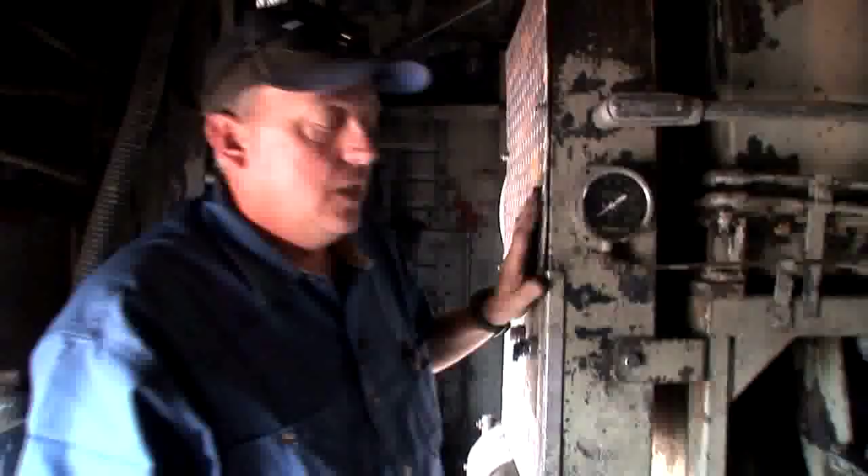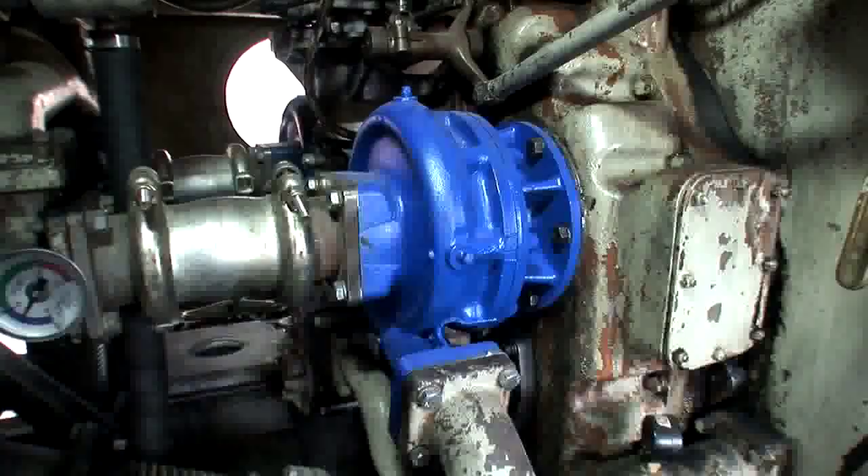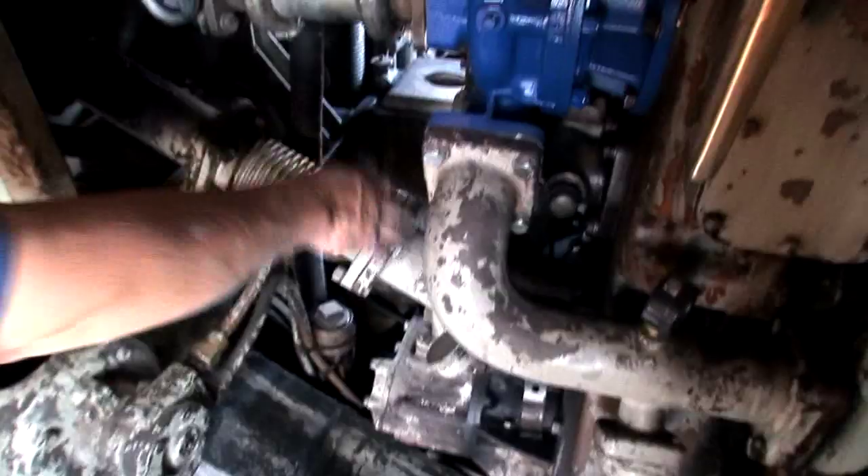These are inspection covers for the ports on the two-cycle engine. It has ports up here and exhaust valves up here. This is a water pump — there's two of them to cool the engine. There's also an oil pump; actually a scavenge pump and a main oil pump — there's one and the other.